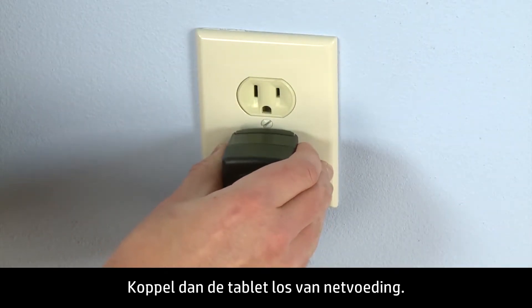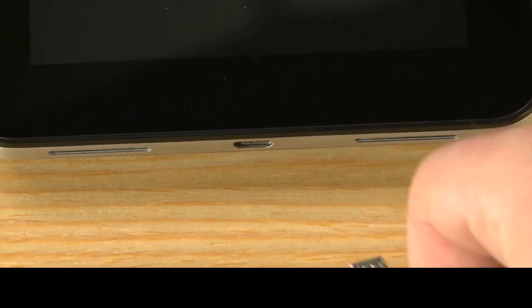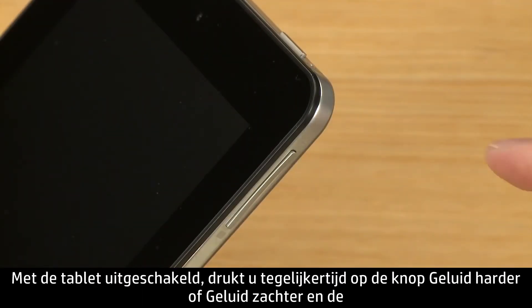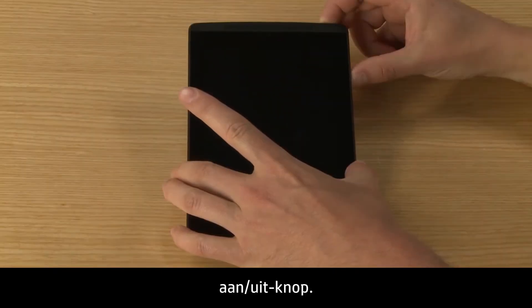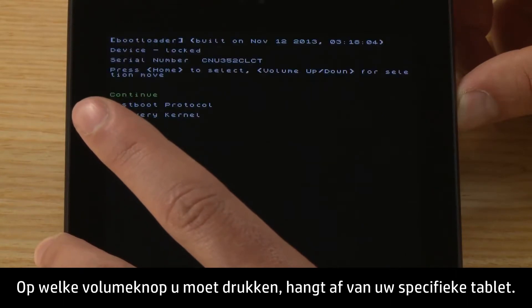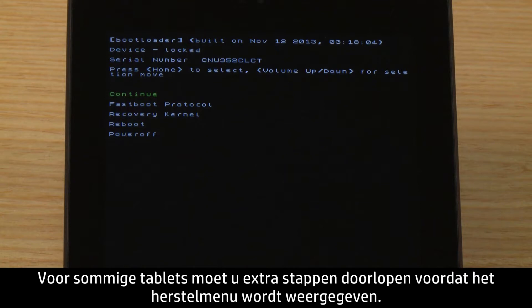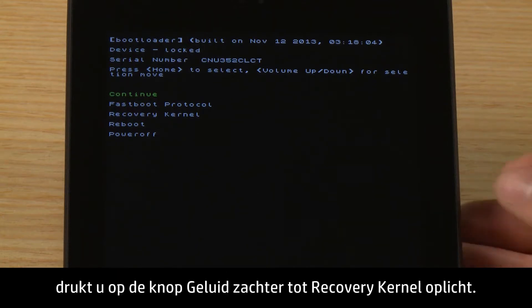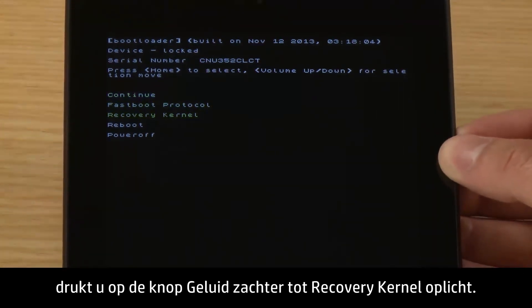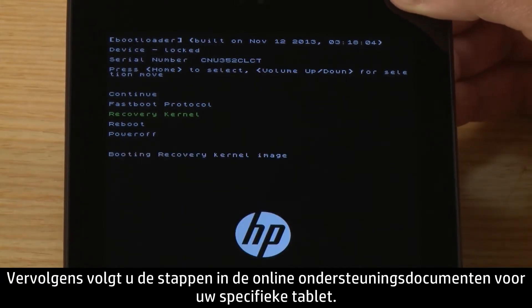Then unplug the tablet. With your tablet turned off, press either the Volume Up or Volume Down button and the Power button at the same time. Which volume button you push depends on your specific tablet. Some tablets have extra steps before the Recovery menu displays. If your tablet displays the Boot menu, press the Volume Down button until Recovery Kernel is highlighted, and then follow the steps in the online support documents for your specific tablet.